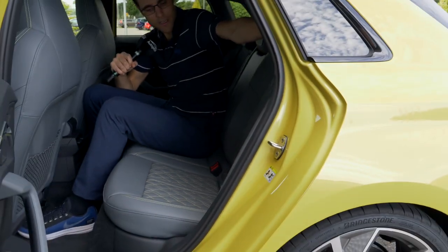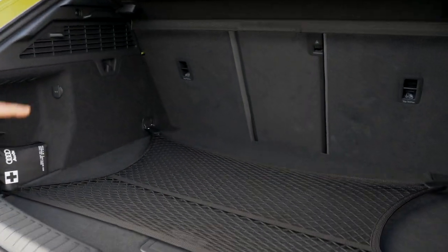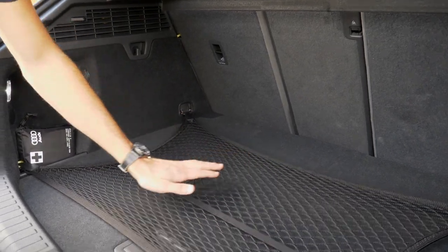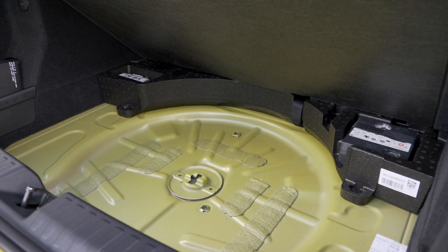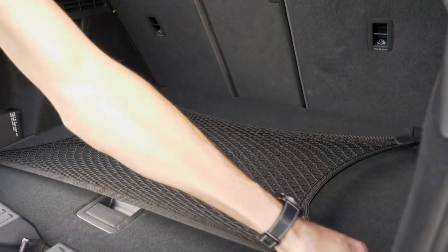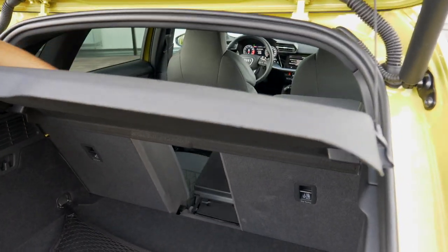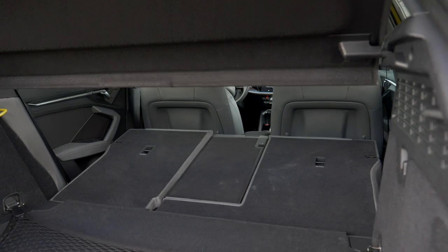Now to the trunk of the S3 Sportback. It has 325 liters of capacity — a loss of 55 liters compared to the standard A3 due to the all-wheel drive components, which also reduce height under the cover. There's a net to secure items underneath, and still a place for a shallow replacement tire. The hatchback advantage is the easy open access area where you can remove the cover, easily reach in, and fold the middle or outer rear seat sections in two-thirds, one-third split — very practical.